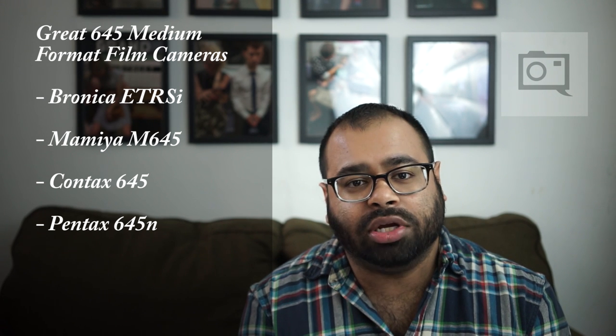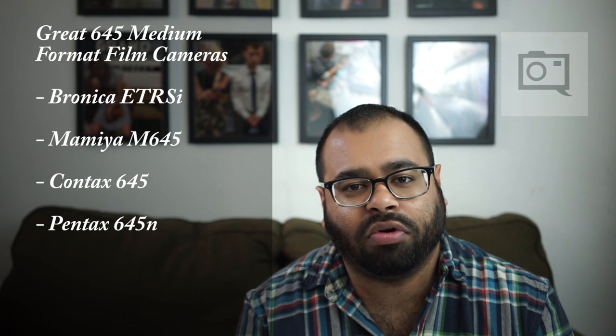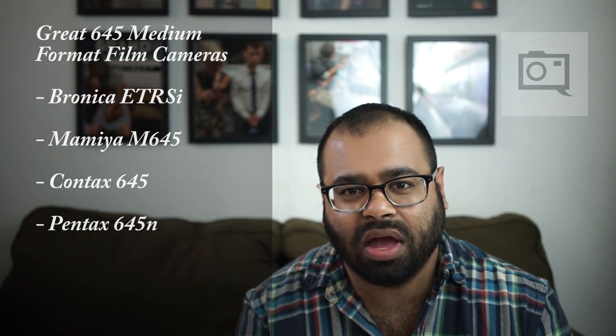So what should you start on? I really recommend everyone starts on 6x4.5 format. It's the smallest and most forgiving, and there are the most cameras available. Back in the film days, a lot of wedding photographers used 6x4.5 medium format systems to shoot weddings, and some used it for documentary work. In studios, they used 6x9 or 6x7. 6x7 is actually very popular for headshots.